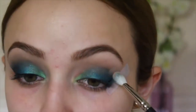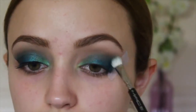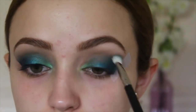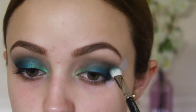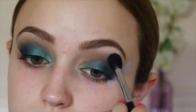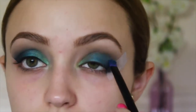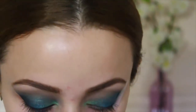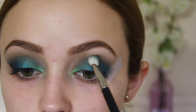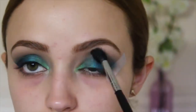Then I'm going to take a MAC 217 brush and dip it into Naked 2 from the Urban Decay Basics palette and start blending even more. This is the type of look that does look kind of ugly and messy before it starts to look pretty — just keep blending and it will turn out fine. I'm going to take the color Faint and blend some more. This is a lot of blending because the colors are so vibrant and pigmented. After blending, some color did go away, so I'm taking the Fringe color again and applying it to my entire lid, then doing the same with Freak. Now with my MAC 217 dipped into Fringe, I'm adding some to my crease, then blending with a fluffy brush.